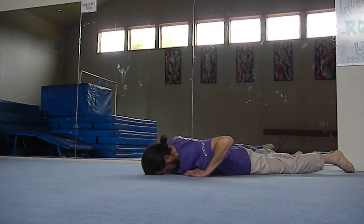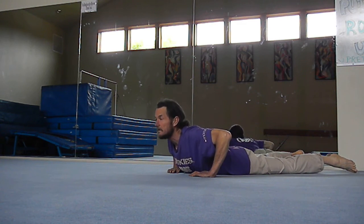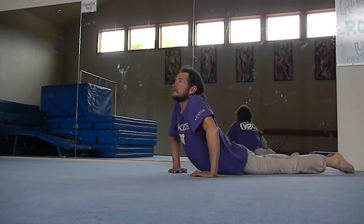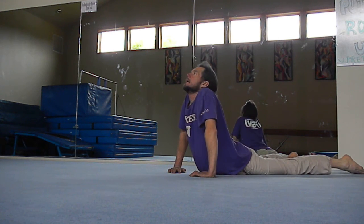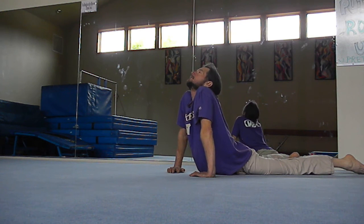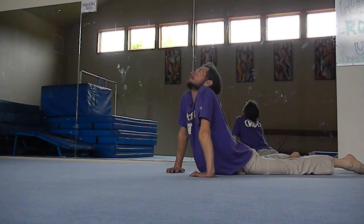Come up vertebra by vertebra, and when you can no longer come up any further, push yourself up with your hands gently. This is a nice stretch for the back — it releases a lot of stress in the lower back area. Achieve a nice arch in the back and look out as you stretch. Come as far as you can and hold as long as it feels comfortable.